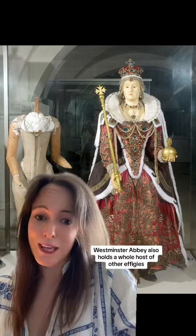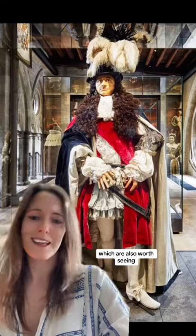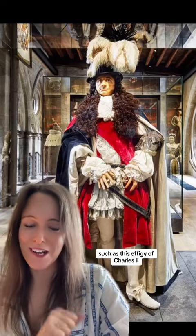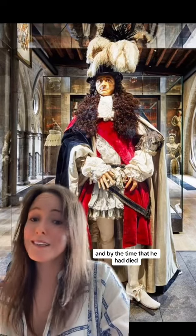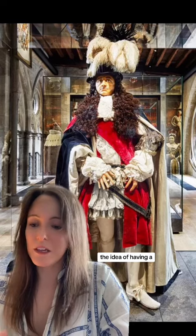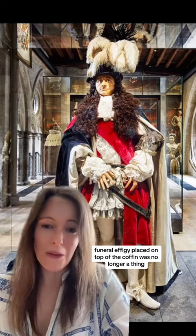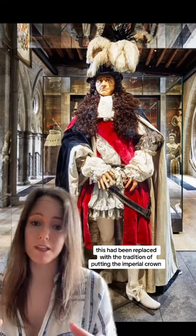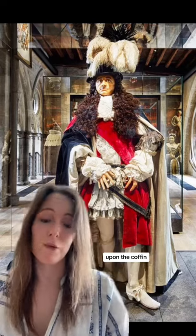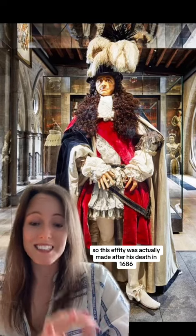Westminster Abbey also holds a whole host of other effigies which are also worth seeing, such as this effigy of Charles II. He died in 1685, and by the time that he had died, the idea of having a funeral effigy placed on top of the coffin was no longer a thing. This had been replaced with the tradition of putting the imperial crown upon the coffin. So this effigy was actually made after his death in 1686.